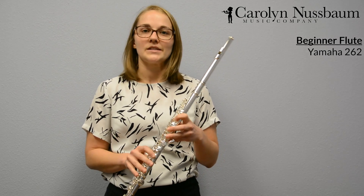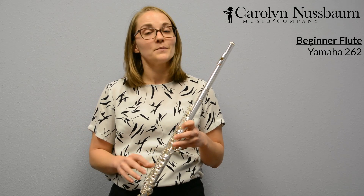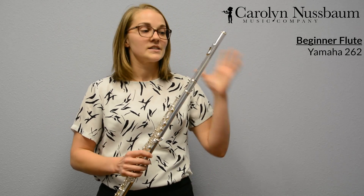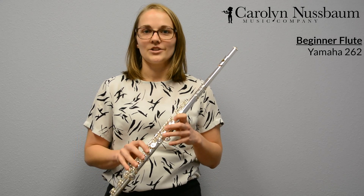At this point in time, we see that most players start to step up to an intermediate model flute. Those flutes tend to have either a silver head joint and a nickel silver body or a silver head joint and a silver body. That silver allows for more weight on the instrument and more room for you as a player to grow.